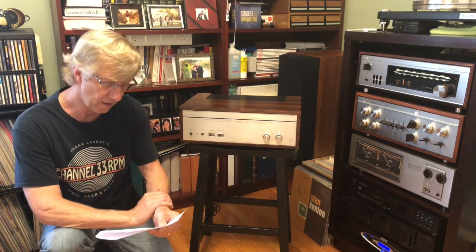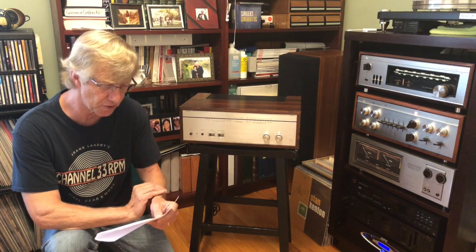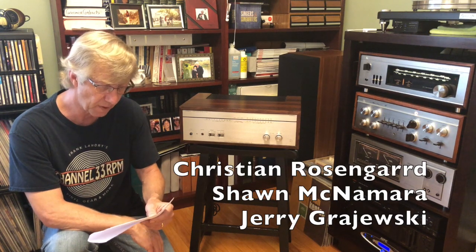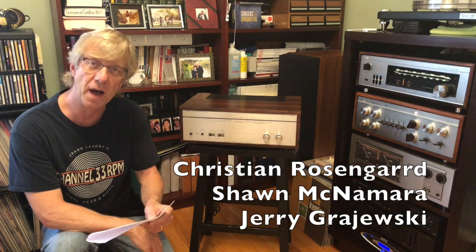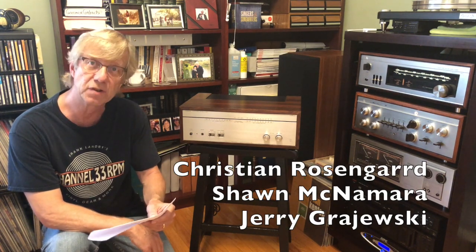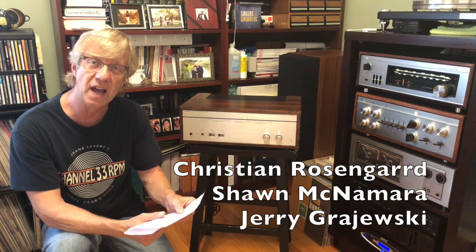Before I get started, I'd like to give a shout out to some folks — somebody who wanted me to post this on YouTube. I got a request through a Facebook website for Luxman users. A big shout out to Christian Rosengard, and also to Sean McNamara and Jerry Grajewski, since we're all Luxman users.